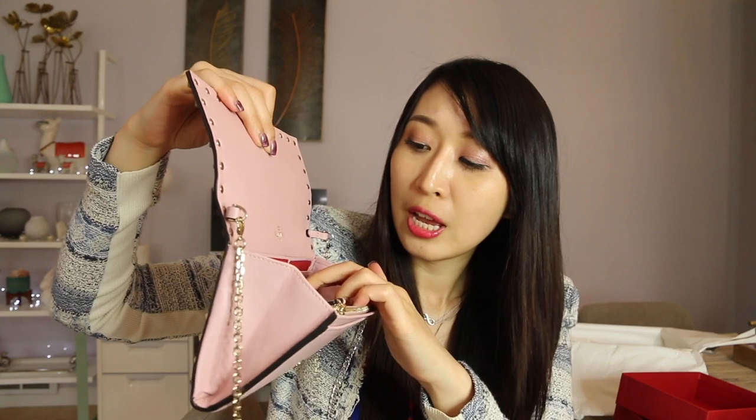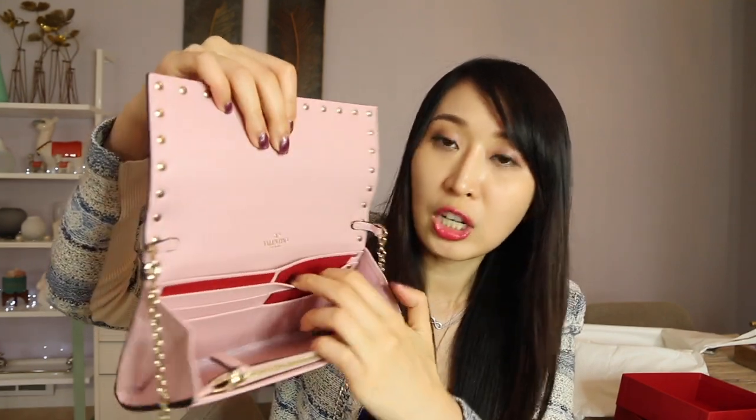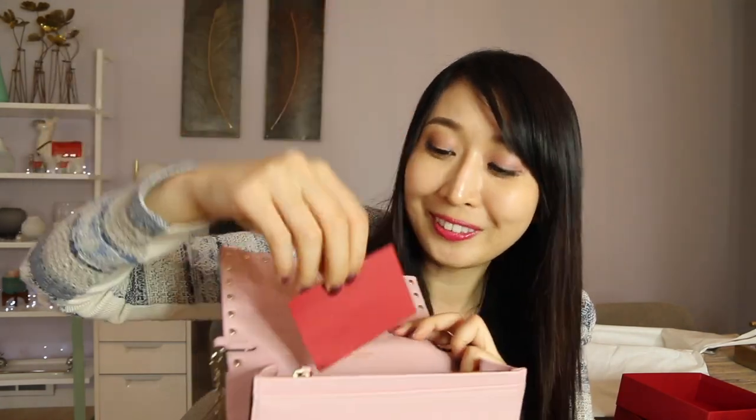It has several card slots — six slots — and in every single card slot they put a Valentino card to protect it. It has a middle section that's perfect for your phone. Let me show you the size with my iPhone X — the size is perfect, and this phone is actually a lot bigger.